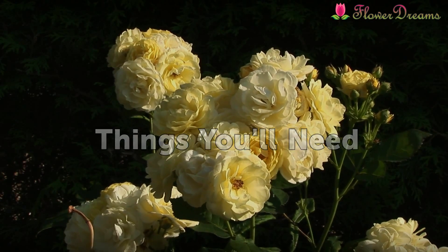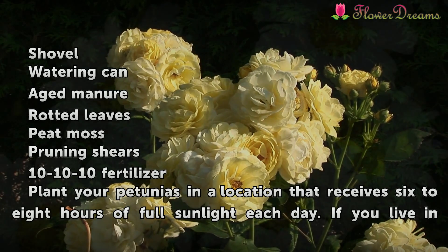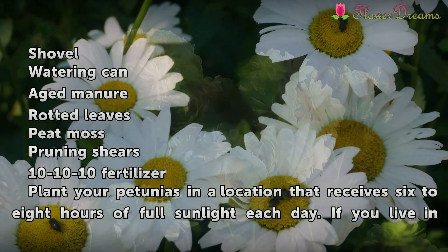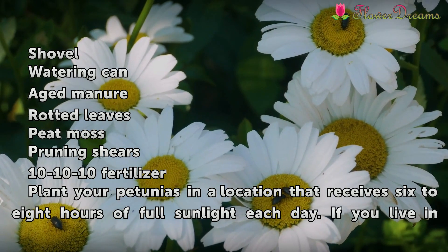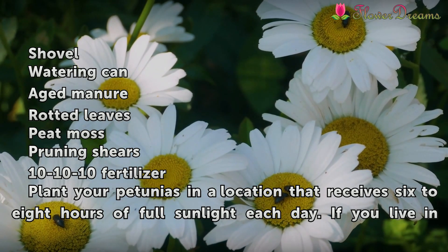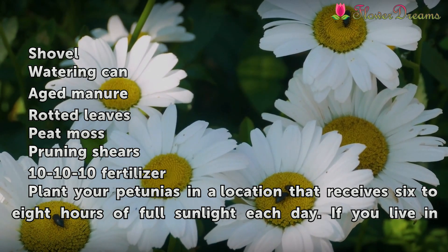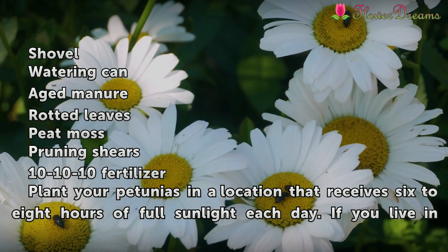Things You Need: Shovel, watering can, aged manure, bag of leaves, peat moss, pruning shears, 10-10-10 fertilizer.